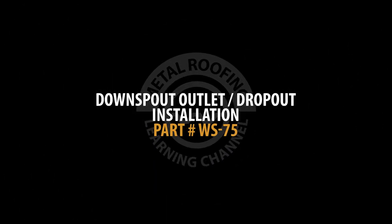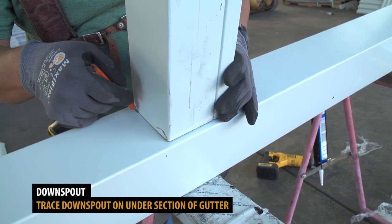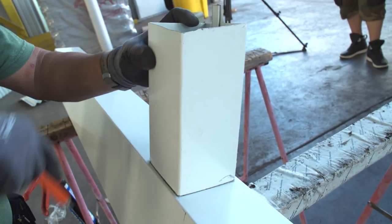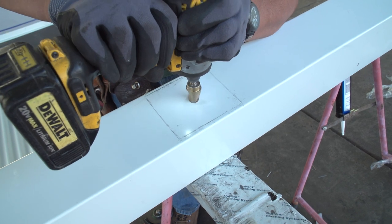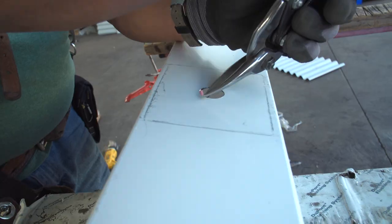Downspout dropout installation. Once you have determined the downspout location, start by tracing the dropout outline onto the lower section of your gutter. Using a step-drill bit, make a hole at the center of your outline. Using metal cutting snips, begin cutting out the traced square.